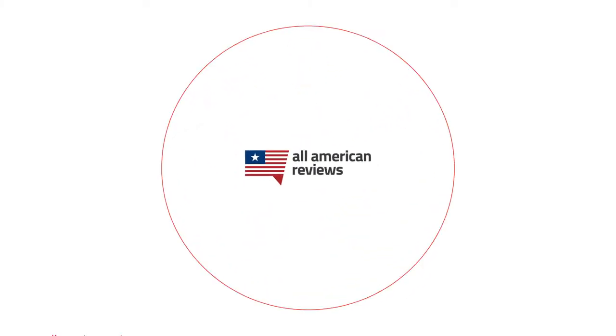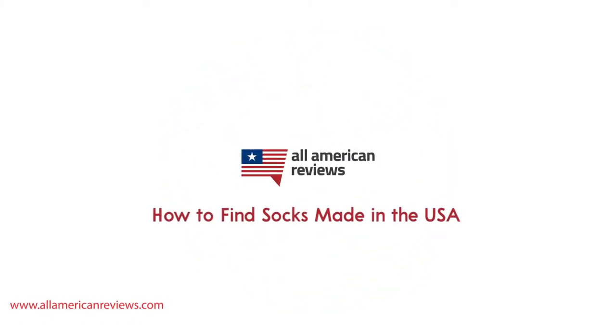Hey y'all, Mike here from All American Reviews, and today I'm talking about how to find socks made in the USA. After doing shoes made in the USA, we had to hit socks too — something that pretty much everybody has a dedicated drawer to in their dresser.